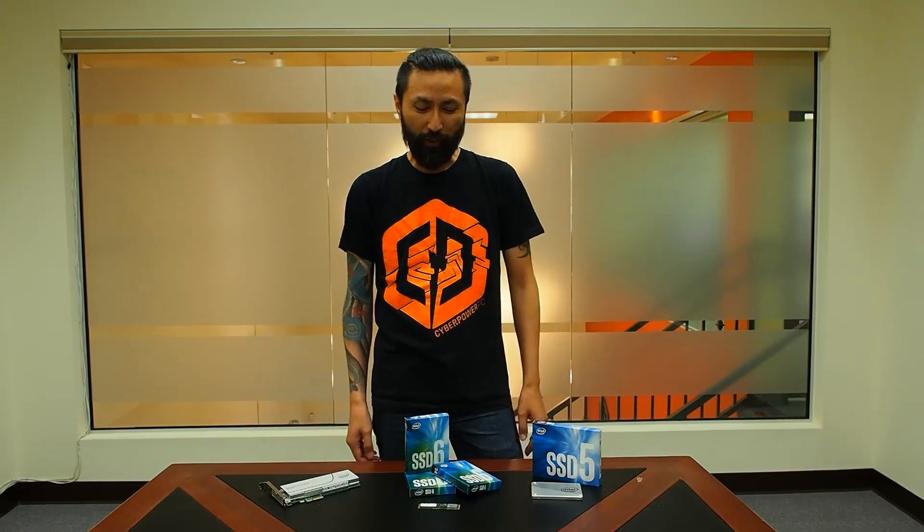Hey there guys, this is Nam from CyberPowerPC. I'm here to introduce you to the all-new Intel 600p series. This is the brand new SSD that just came out from Intel and it's going to blow your mind.